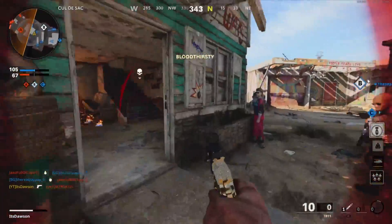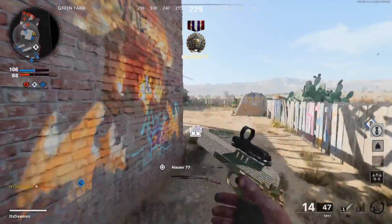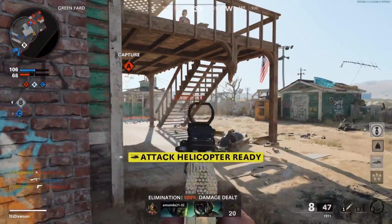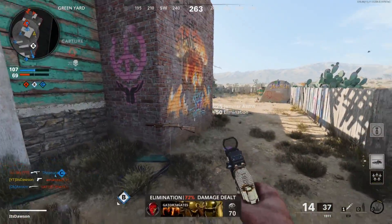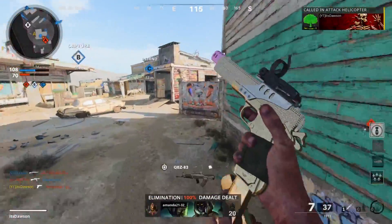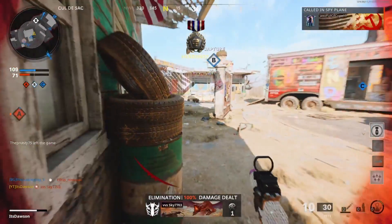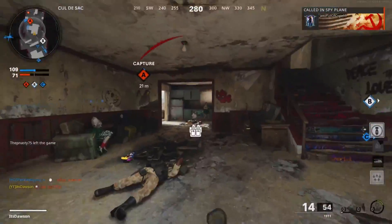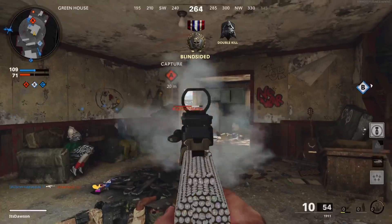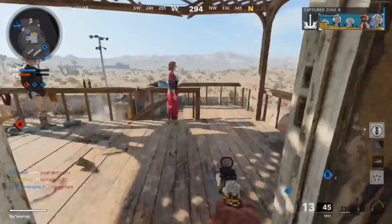I only have 10 bullets left — it's a full 14 on that mag. Okay, we got some ammo, thank you. Oh, an attack chopper — don't mind if I do. We're gonna back up, that's just way too long of range. See, that's a good range right there.